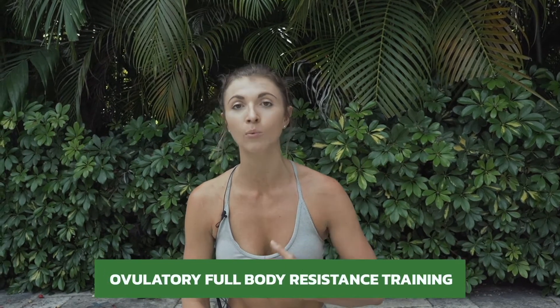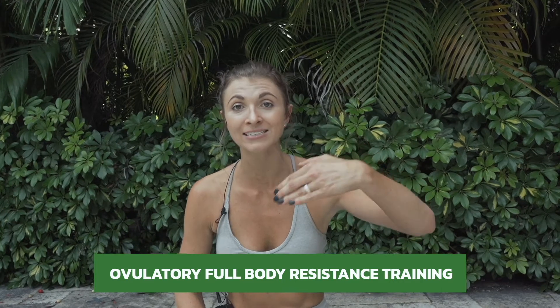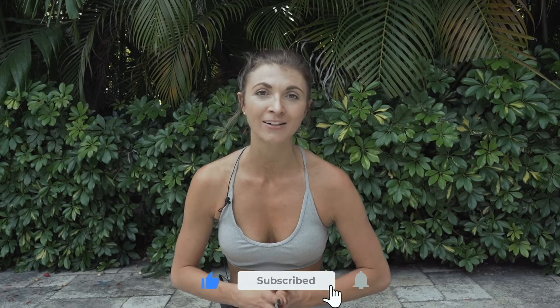Today is a really fun one. We're working in the ovulatory phase where we have the most energy. The estrogen and testosterone are at their highest, so we can push and recover really well. So get ready for some weights today. You're going to need a heavy and a lighter set of weights, and we'll fuse it with a little bit of a yoga warmup and then we'll get into the weights. Let's have some fun. Subscribe to my channel if you haven't already and I'll see you on the yoga mat.